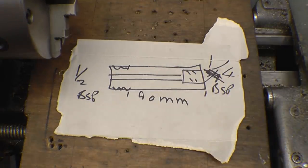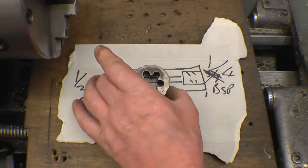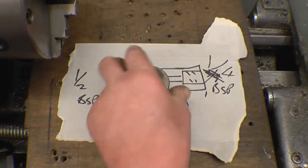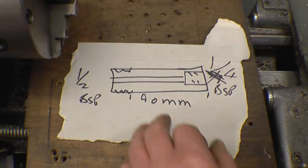I have got a three-quarter die, another three-quarter die, a three-quarter BSP die there, but I haven't got a die holder that fits it. I need to make a die holder like that, which I'm going to do at a later date, but I can't use the die for this.